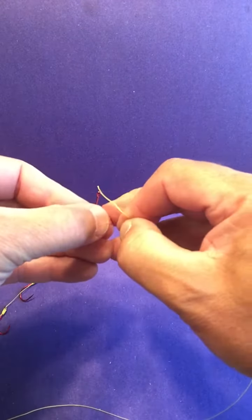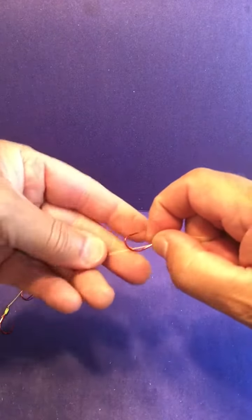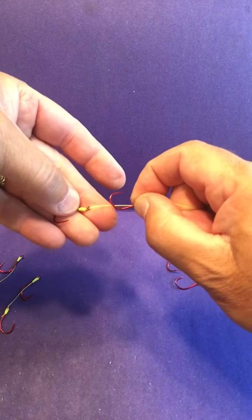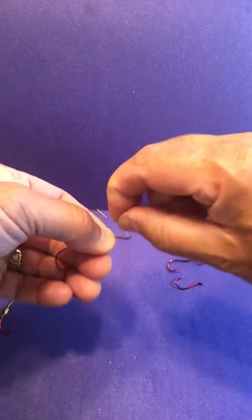With the second knot, pretty much the same thing — second hook. Go in like that, make sure it's on the right way, same as the other hook. What I like about this is you can pretty much calculate the exact measurement between the hooks, so that's about three-quarters of an inch.